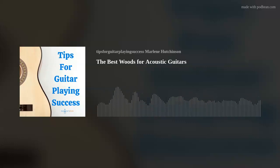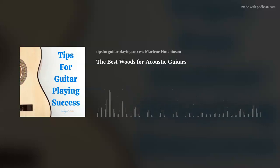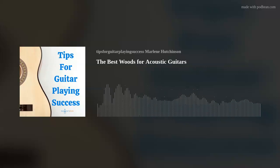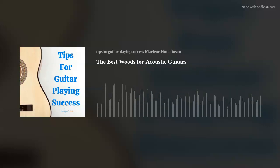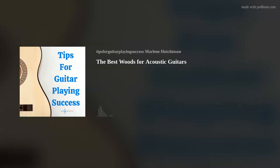Before the break, I talked about the soundboard woods, with the best being the softwood species. In contrast, the sides and back, which provide stability for the sound, need to be a strong, dense wood, like mahogany, koa, maple, and rosewood. A common acoustic guitar tonewood combination is a spruce top and rosewood sides and back.